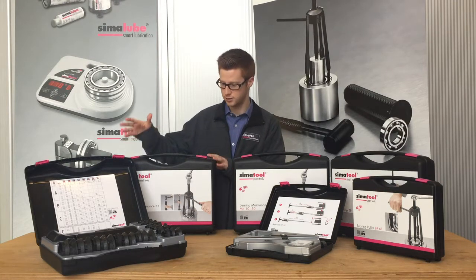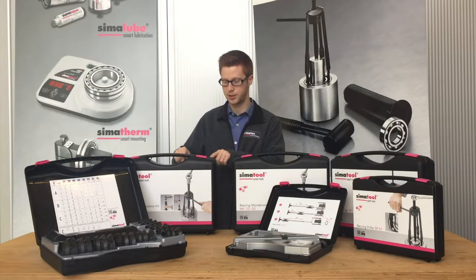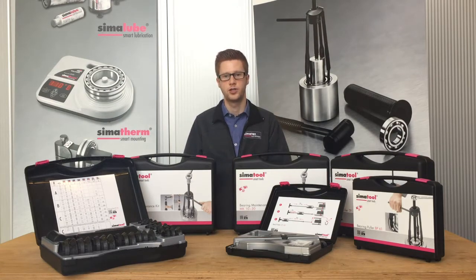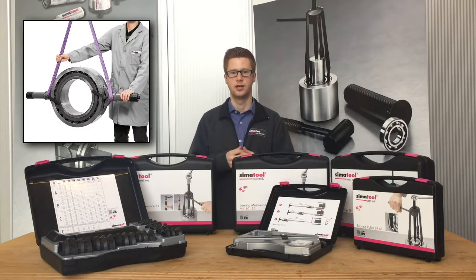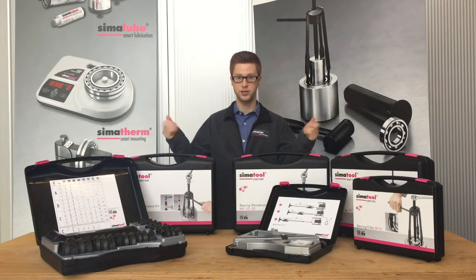For mounting, we have two cases: the FT-33 and the MK-1030. There is also another very helpful tool — the Bearing Handling Tool BHT — which is a handling device for very heavy workpieces.